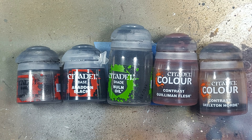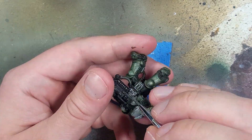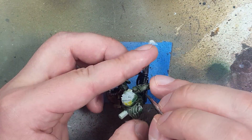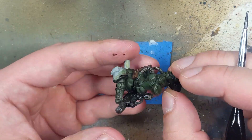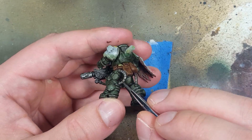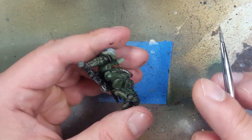With Lead Belcher, Abaddon Black, Nuln Oil, Gulliman Flesh, and Skeleton Horde Contrast paints we're going to fix a lot of things and move on. Starting with Lead Belcher, we apply it to the metal hoses, the gun handles sticking out of their holsters, fix up places we accidentally got green on the guns, and clean up the guns since not the entirety of each weapon is going to be black.